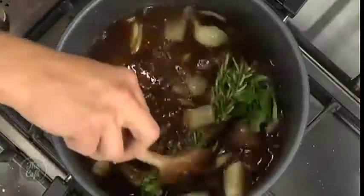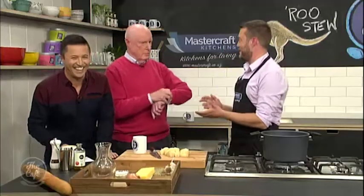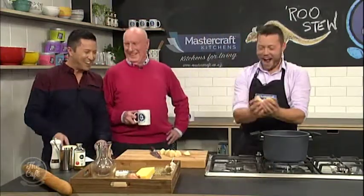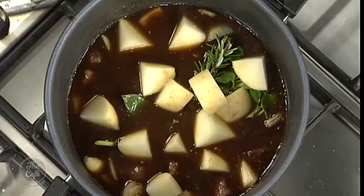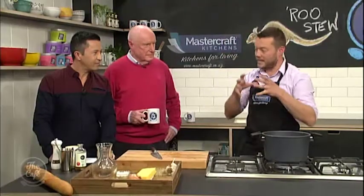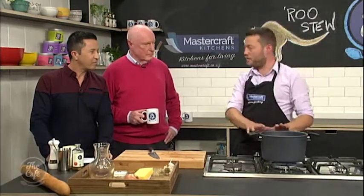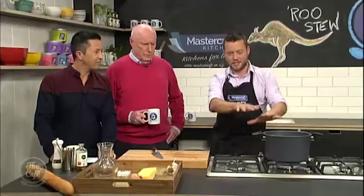How long will that take, Mark, roughly? Probably about an hour and a half to two hours — the slower the better. Then we'll just put some potatoes in there, and they'll all just slowly cook together. The potatoes and the flour from browning the meat are going to help thicken the stew. Once it's cooked — you can do it slowly on the stove top or in the oven — we're going to slice some bread, grate some cheese over it, and pop it back onto the grill so you've got these different layers.